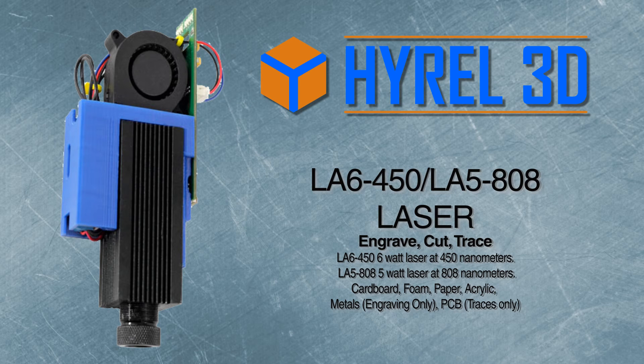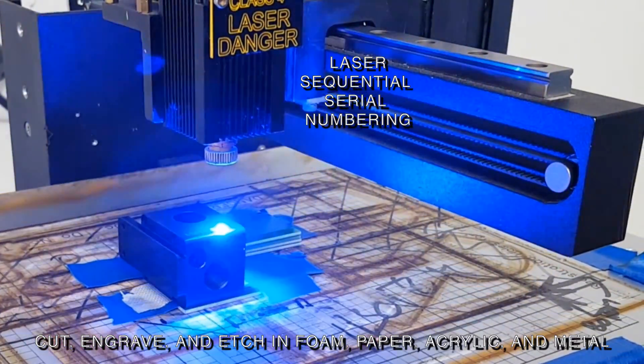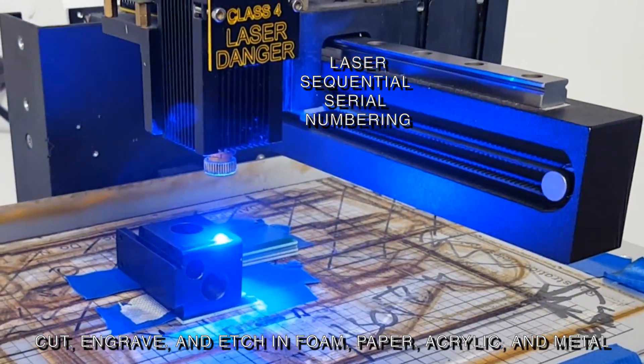The LA6-450 is a 6-watt, 450 nanometer laser. The LA5-808 is a 5-watt, 808 nanometer laser. These are useful for engraving, cutting, and burning the solder mask off of traces. You can cut, engrave, and etch in foam, paper, acrylic, and metals.